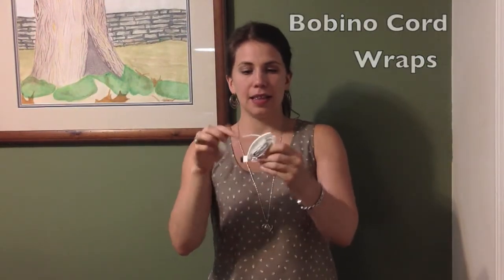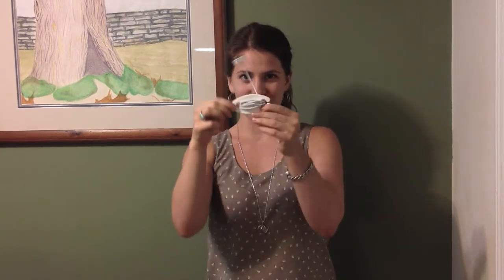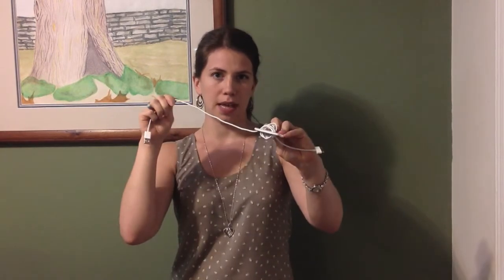The Bobino is this wonderful shape cord organizer that you can see right here. I have my iPhone charger on it, and I love it because a lot of cord organizers are clips, or you have to wind things so tightly that it hurts the wires. This is great because I just flex it and it comes right out from in between these places — if you can see that — and then I keep it flexed and I can put it right back in.